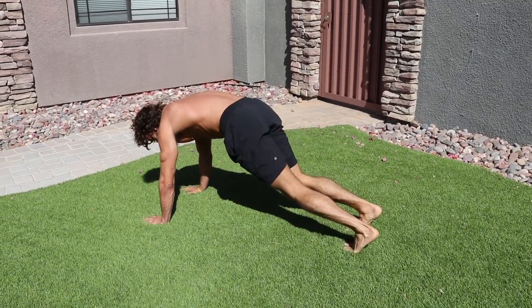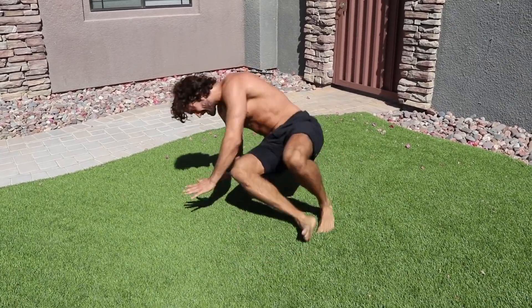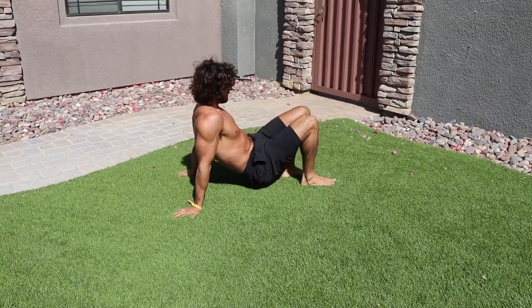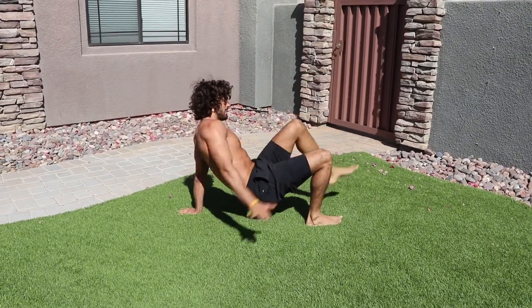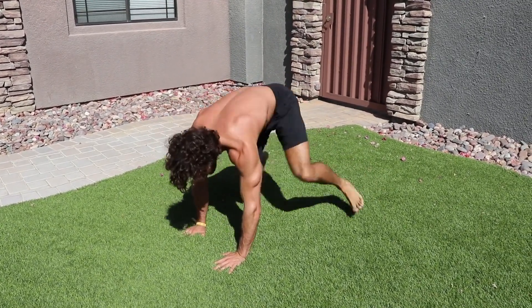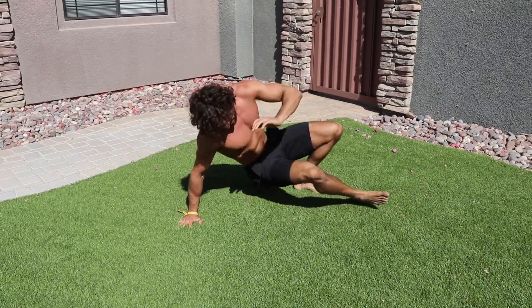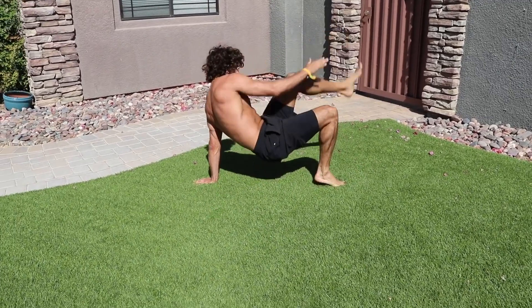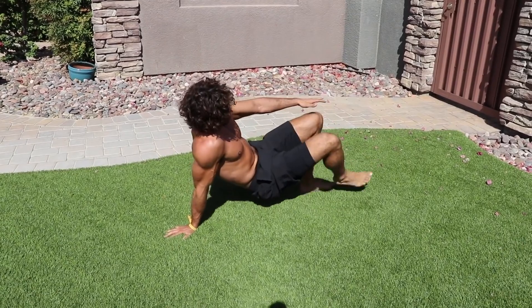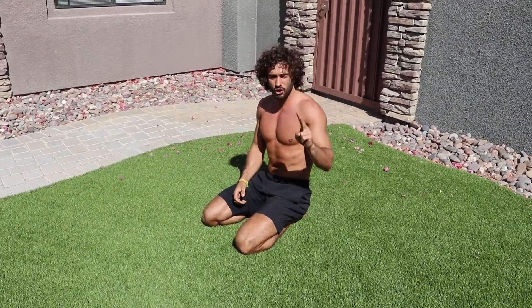Come onto your front and kick through — one two three four. Again, one two three four, onto your front, kick through one two three four. It's a tough exercise — that's one round, two more to go.